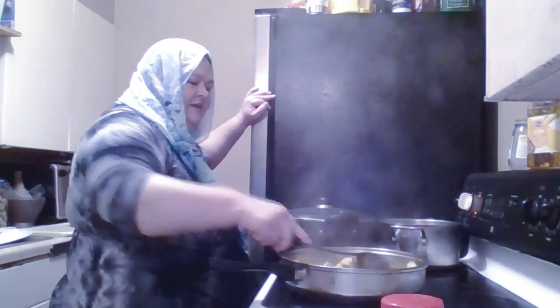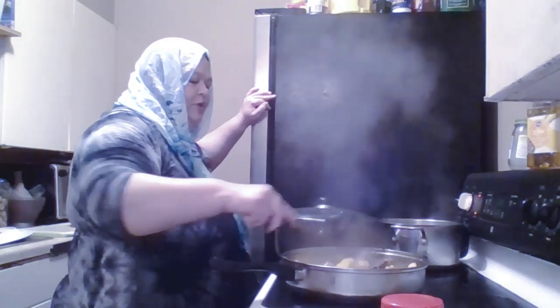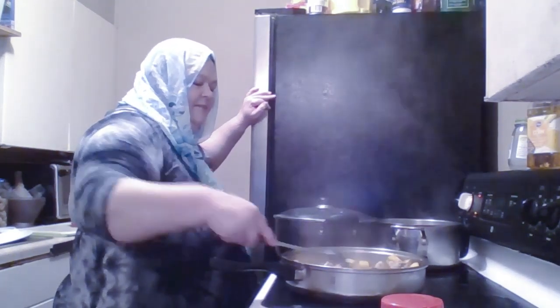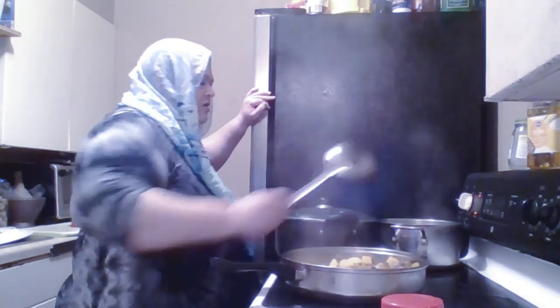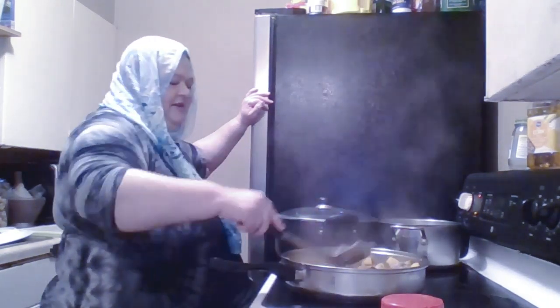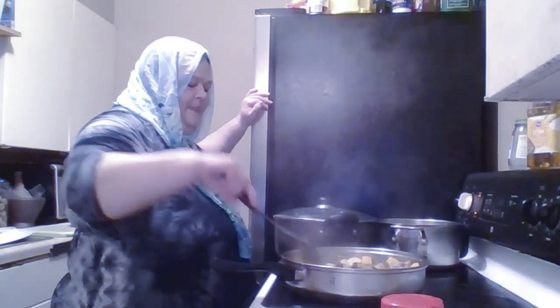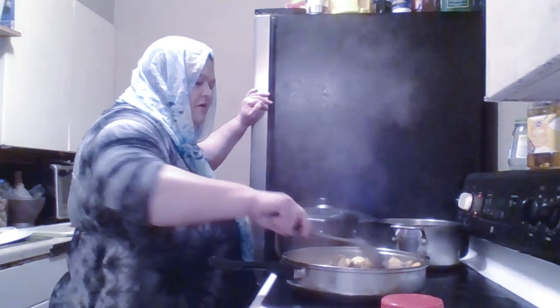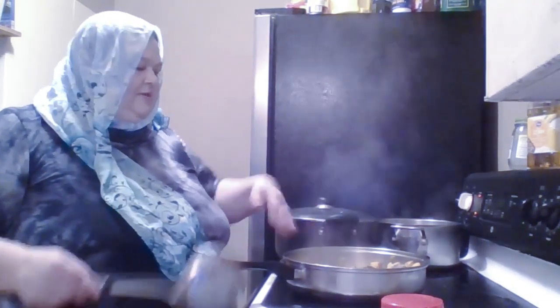I think my husband and some of his friends went together and bought a lamb. They purchased a live lamb and split it together, or maybe they purchased one that was already butchered. I don't remember. But there's a lot in the freezer. Now that the potatoes are cooked nicely, I'm going to brown this cooked lamb a little, and then I'm going to put the lamb broth in when this is all cooked together.